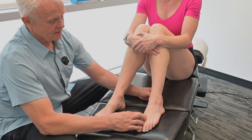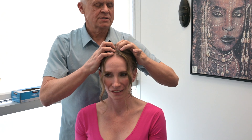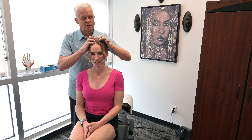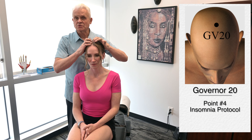The next important point is Government Vessel 20, also known as the 100 Convergences. We go up from the ears and take our hands to a slight depression at about this point on top of the head. I'm going to put a little pressure on there. If you're stimulating this yourself, you'd hold pressure there for about a minute. This has quite an effect on getting people to relax and reducing stress and anxiety — all very important factors when it comes to getting a person to sleep.